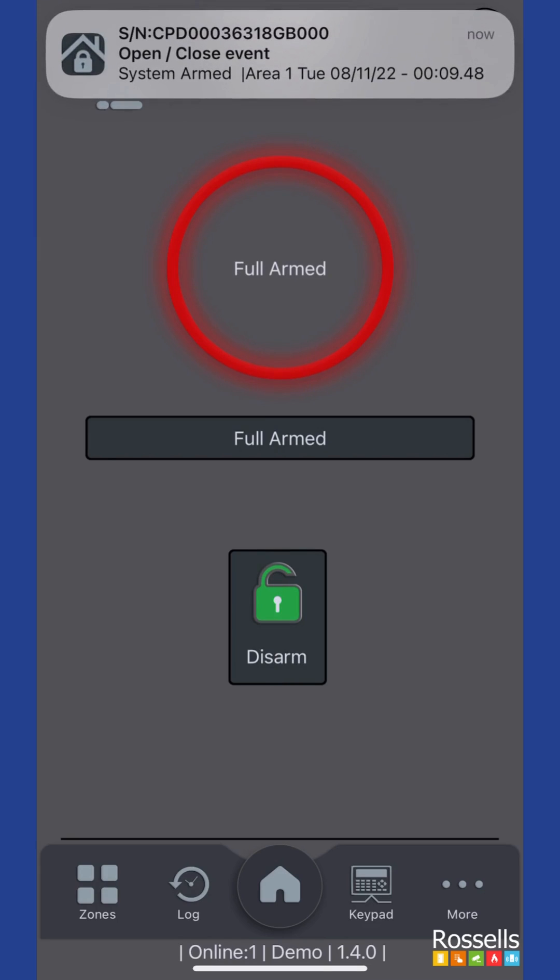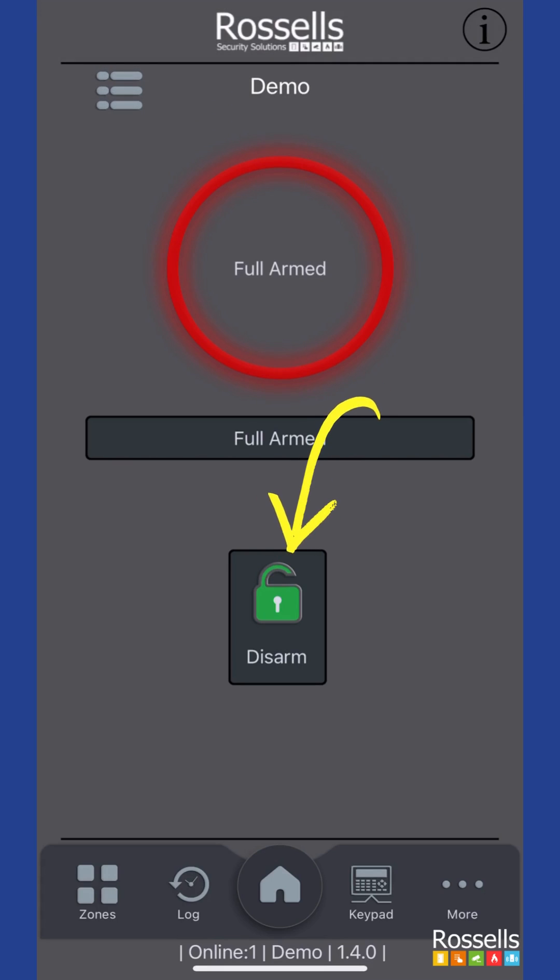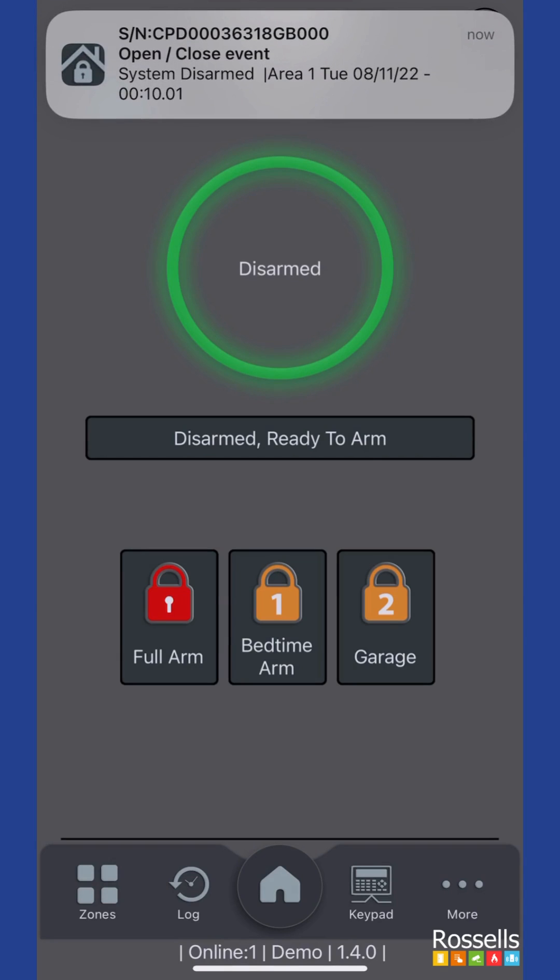Now the central status circle is red and displays the 'full armed' text, indicating that the system is now fully set. To unset the alarm system, we tap the disarm button, authenticate ourselves as before, and watch for the status to change back to green and indicate disarmed.